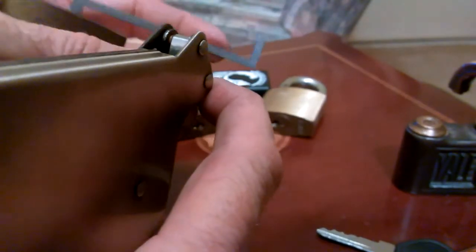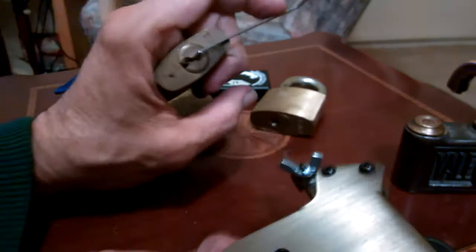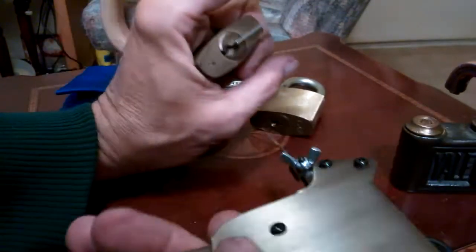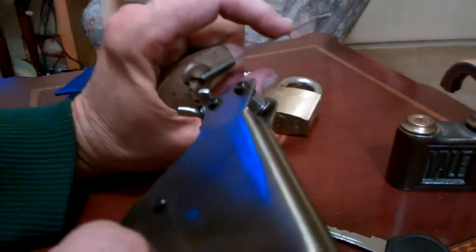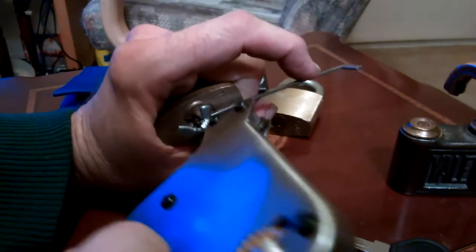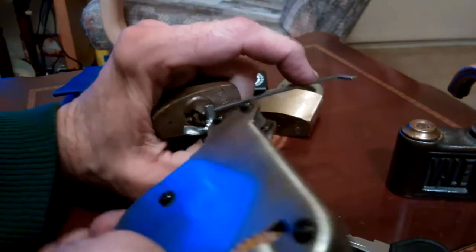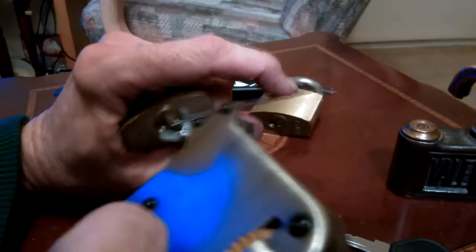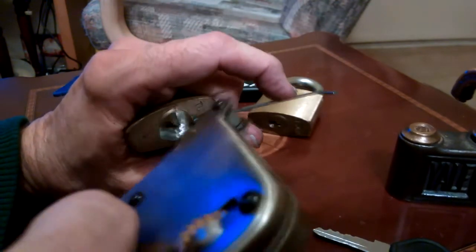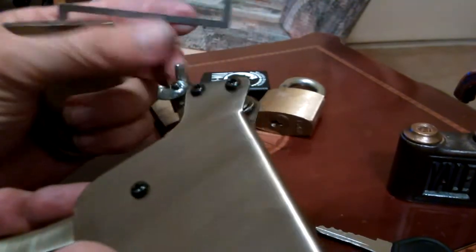The wire will bend on this pick gun, but it doesn't seem to break — you just bend it back in place. Like I said, it only cost me about six or seven dollars. I'd recommend them just for something to have in case you run into a situation where you need it. This one doesn't seem to want to open as quickly as I got those other two.